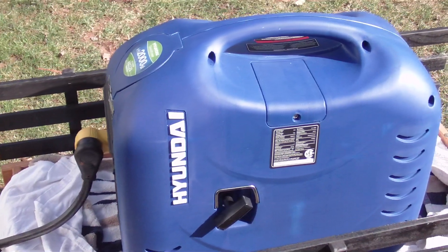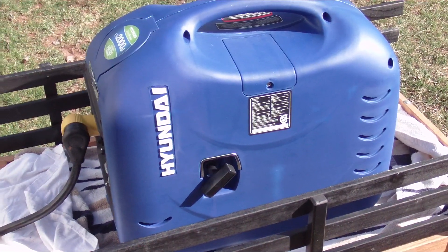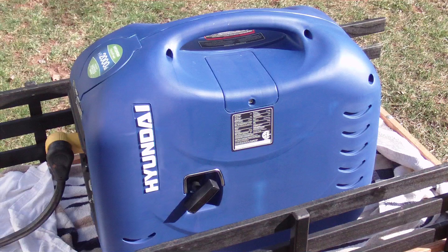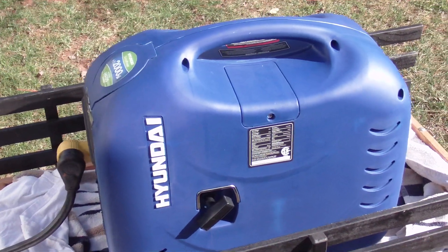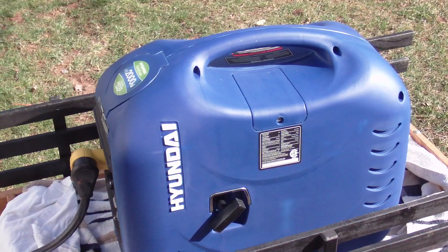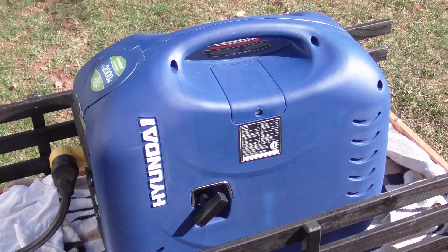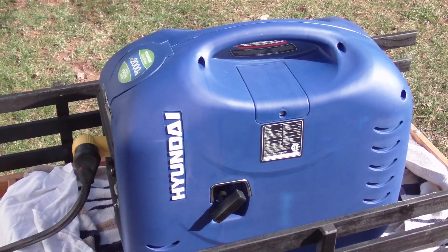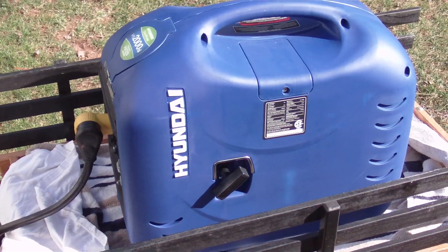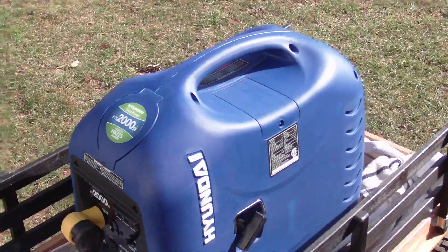This is a Hyundai HY2000SI. I picked this up for right around $600, which you could buy a couple of the Hondas for that. The question that a lot of people have is: will this run the AC in my camper? That's why I got it, and I tested it, and it does — with no problem, actually. So we'll fire it up and I'll show you.